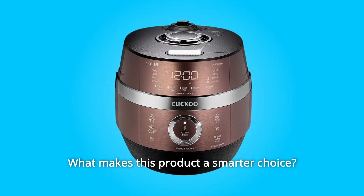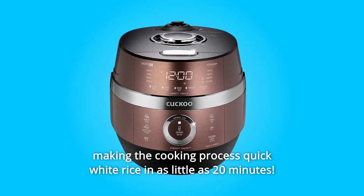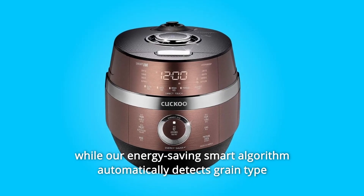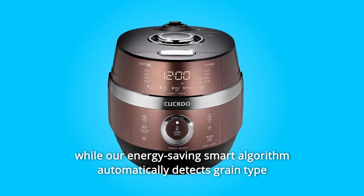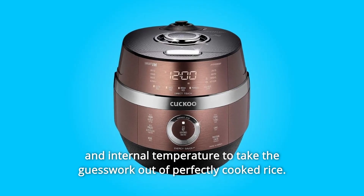What makes this product a smarter choice? Number 1: Smart Tech. Induction heating completely surrounds the inner pot, making the cooking process quick — white rice in as little as 20 minutes — while our energy-saving smart algorithm automatically detects grain type and internal temperature to take the guesswork out of perfectly cooked rice.